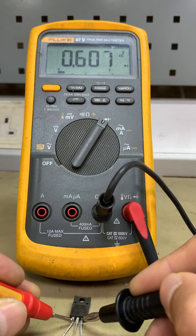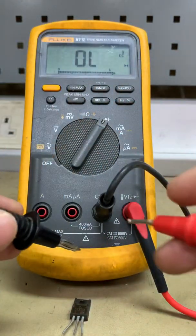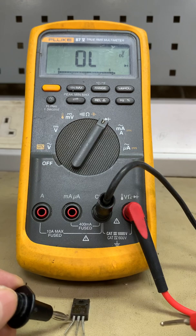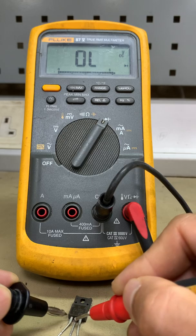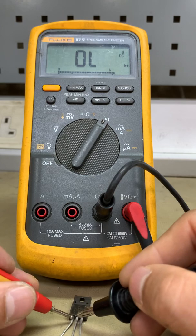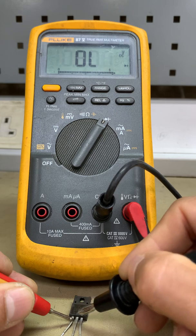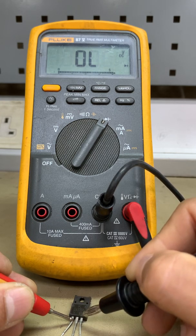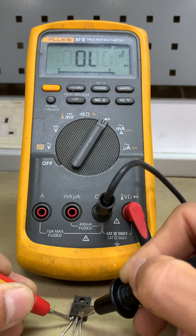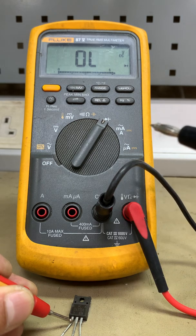This is the base — pin 1. We're going to inverse and put the black probe in the base. Pin 2 is the collector and pin 3 is the emitter. Okay, so this concludes the diode and transistor test.